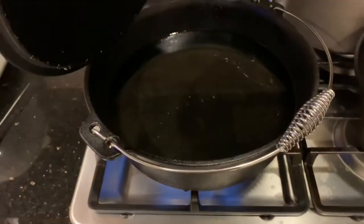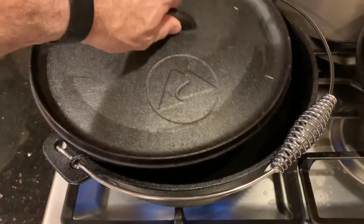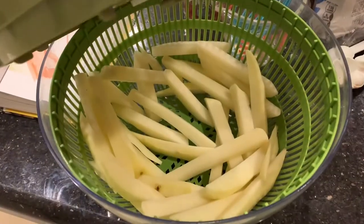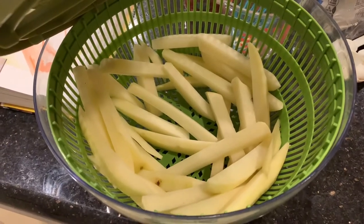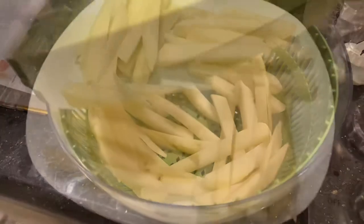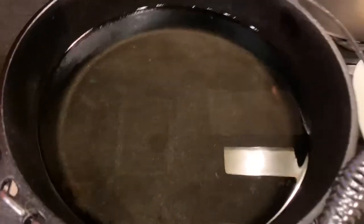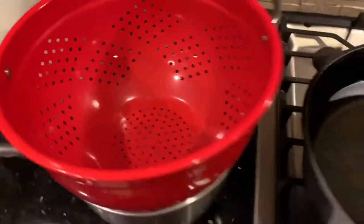We put three quarts of oil in a Dutch oven and we're heating it up. We took the fries out of the ice water and just spun them in the salad colander to get all the water out. We got four batches, we'll cook them three minutes each. Here's the hot oil and here's where we're going to drain them.